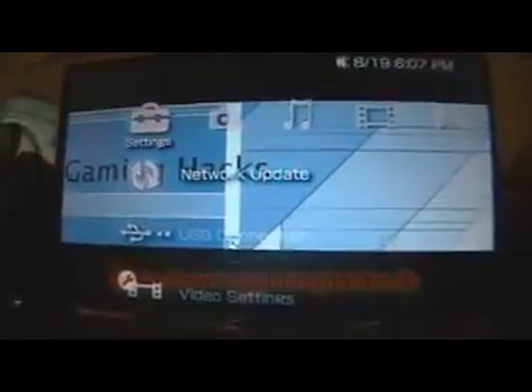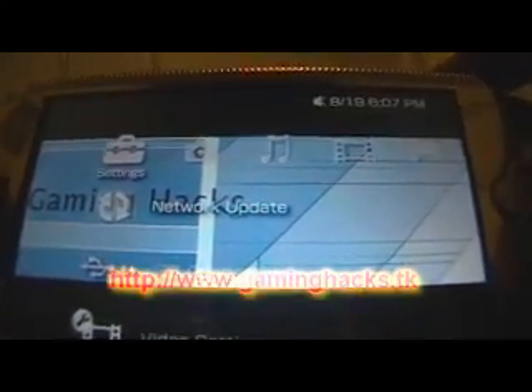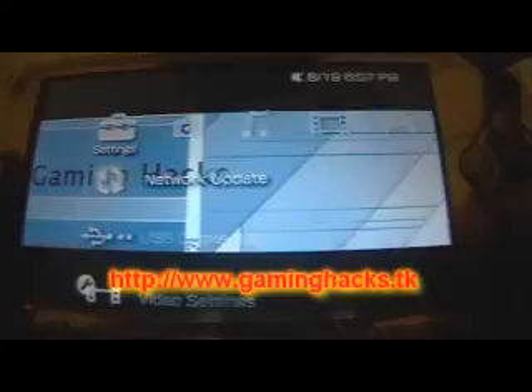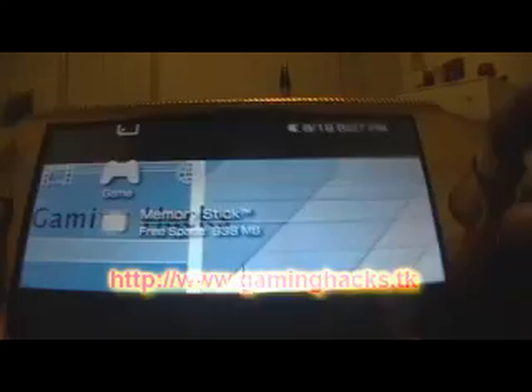We're going to upgrade 3.03OE-C to 3.04OE-A. For this to work, just download the Easy Upgrader — you can get it from my website for custom firmware and 1.5.